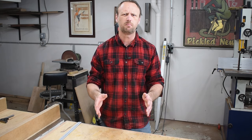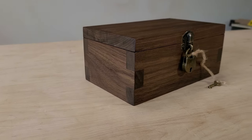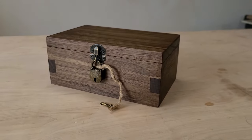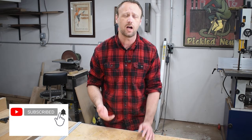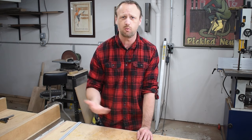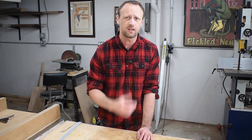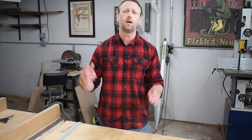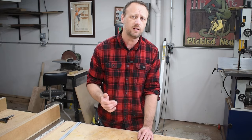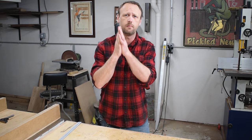So there you have it — stupid simple box joints, really easy to make, and it only took a few minutes on the table saw. Give it a shot in your shop, and make sure you subscribe to this channel. I've got all kinds of tips like this — subscribe and hit the bell notification because I put out multiple videos a week. Like this video and share it with somebody who might enjoy this sort of content. Until we meet again, get in your shop and build something awesome.